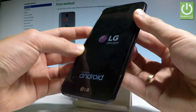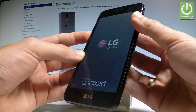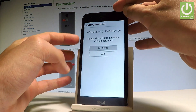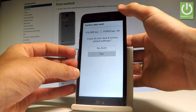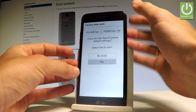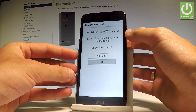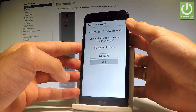The LG logo pops up — release power and press again. The factory data reset menu will appear. Navigate using the volume keys, choose 'Yes', and press the power key to confirm. Then, to erase all user data and restore default settings, choose 'Yes' again and press power key to confirm.